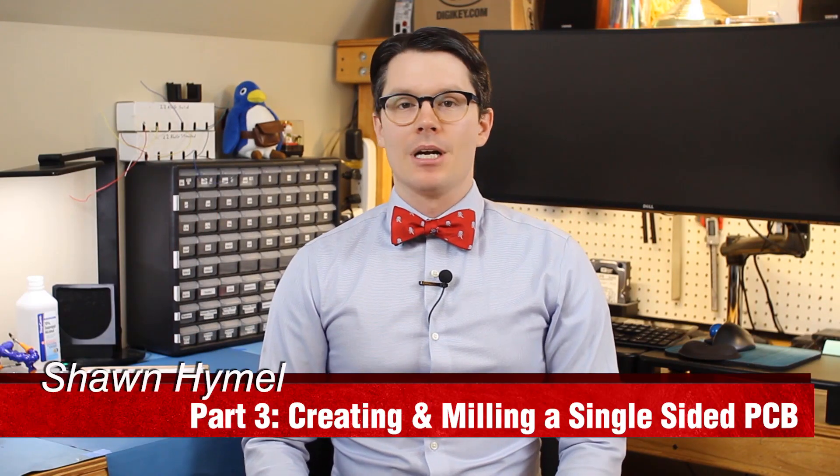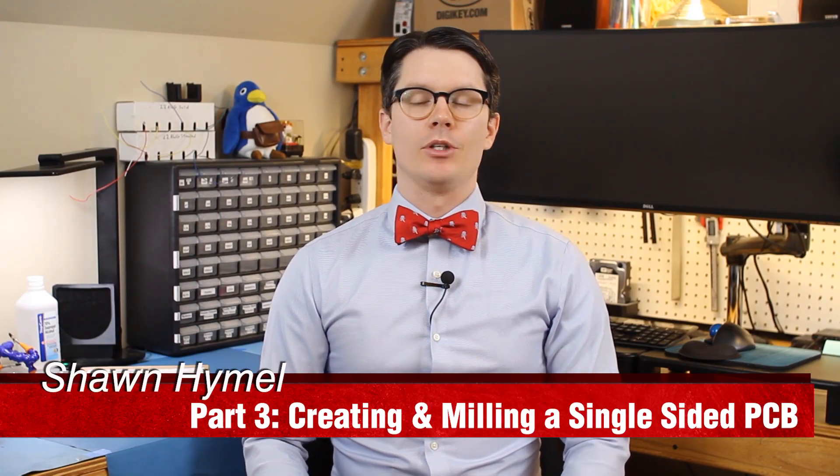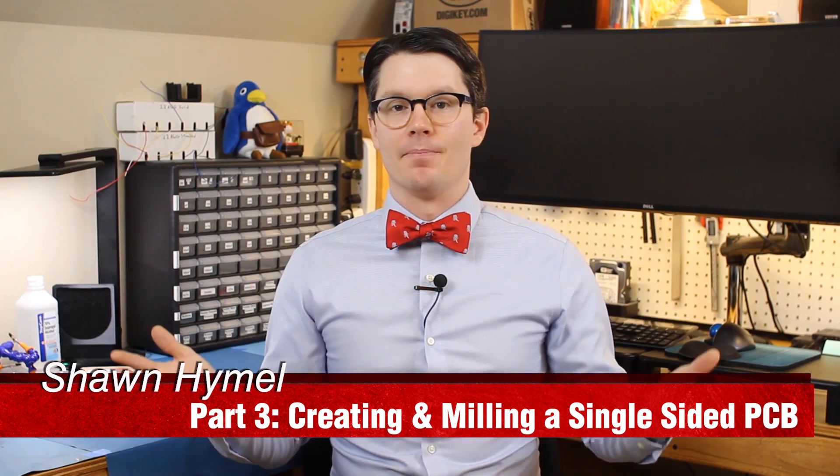We're ready to mill. If you've been keeping up with the previous episodes, you'll know that we took the Bantam Tools milling machine out of the box and set it up. We also laid out a very simple single-sided PCB using KiCad, so let's make it!